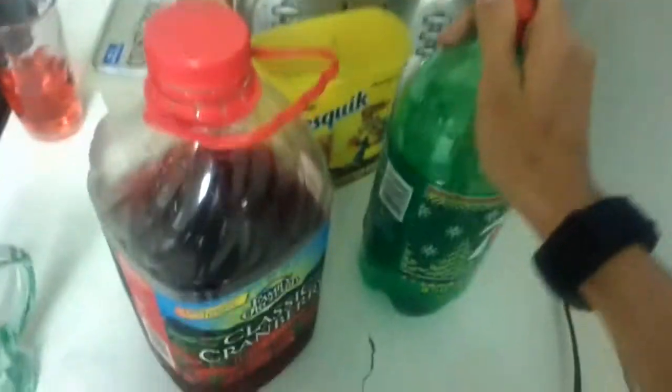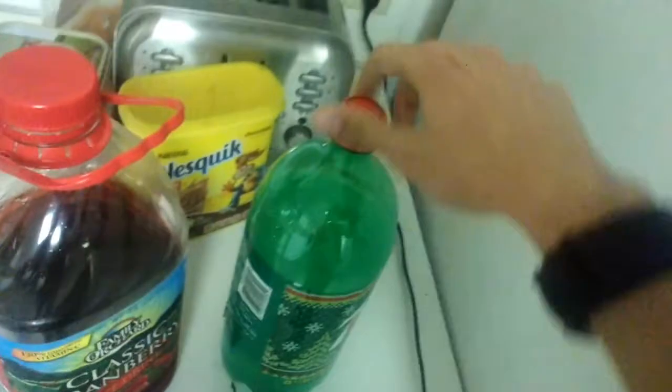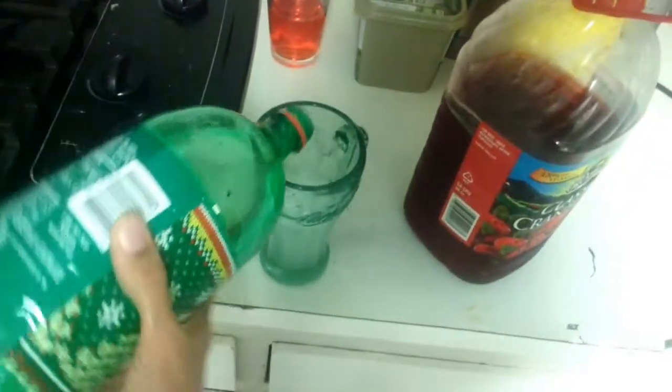What you're going to do is get the 7-Up. This is going to be a very precise mixture. What I like to do is only put a little bit — I mean a little bit — of the 7-Up.